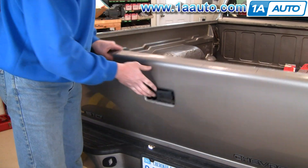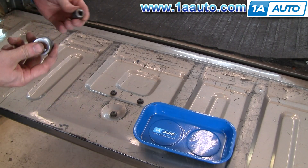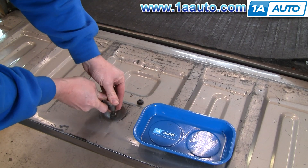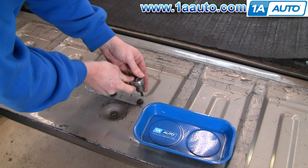I'm going to open up the tailgate here. Now there are three T40, or 40 Torx screws.